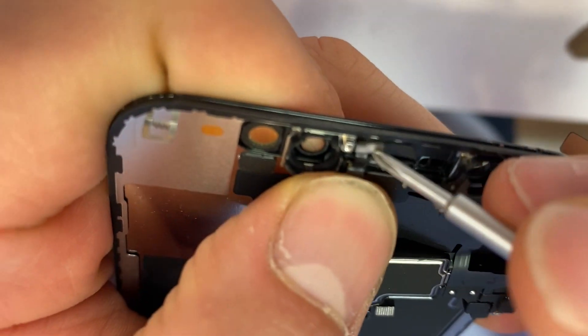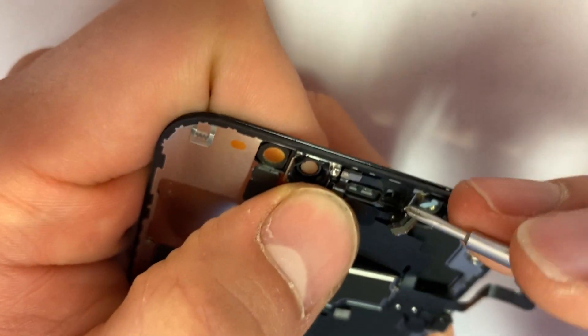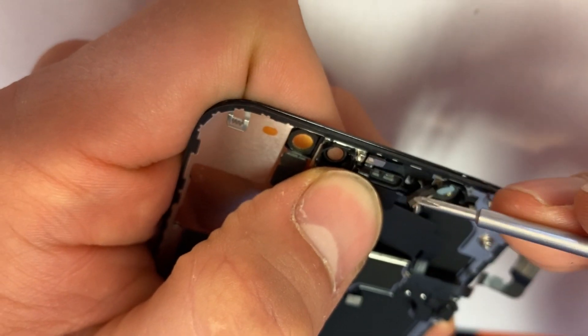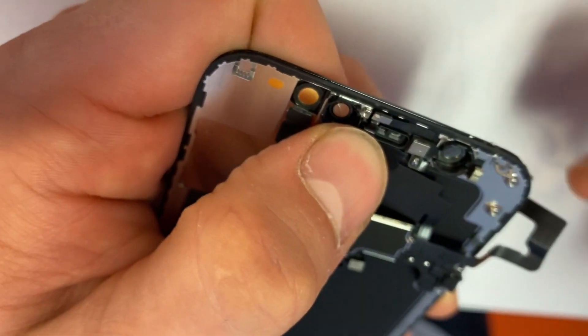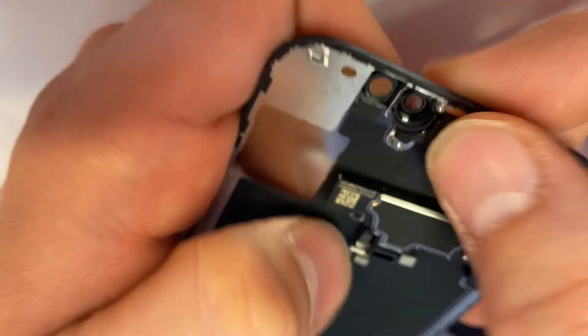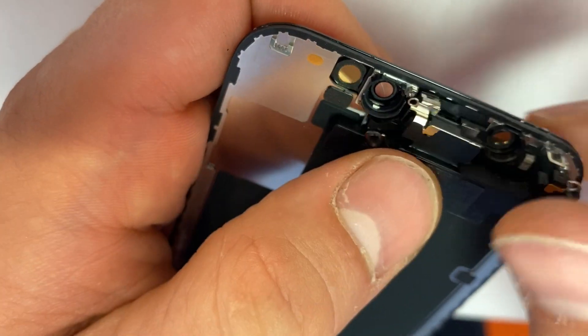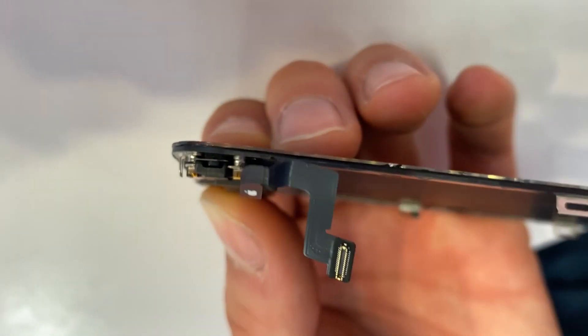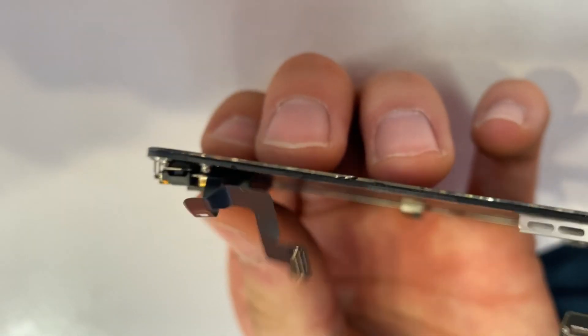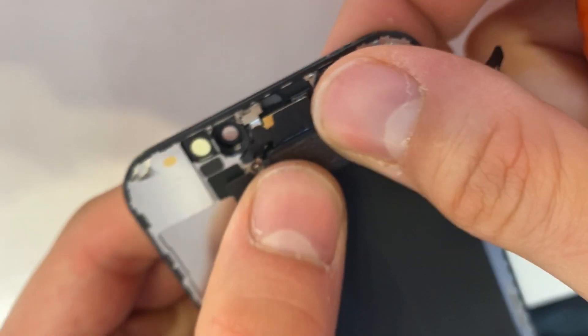Meanwhile, holding them down with your thumb. Then fold down this proximity square — it should be flush. Now overlay the earpiece. You should see that it's a flat alignment and it's not crooked. It should feel flush.